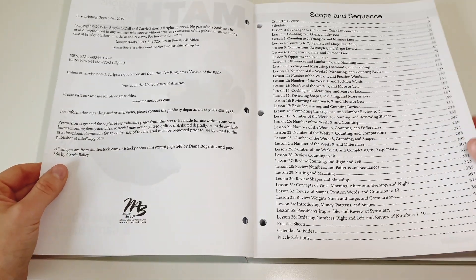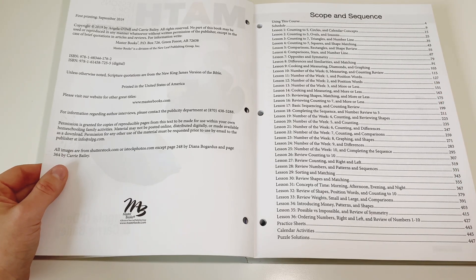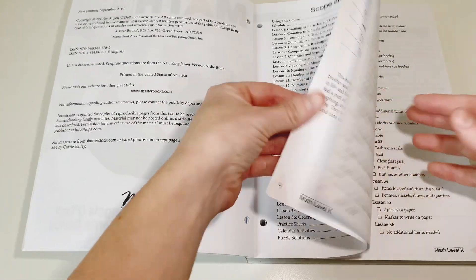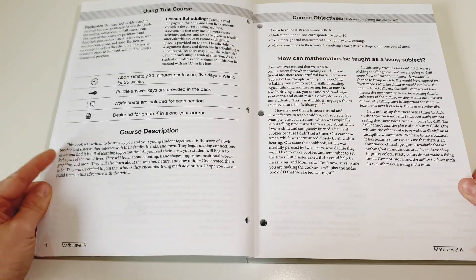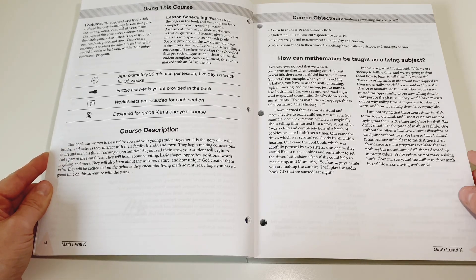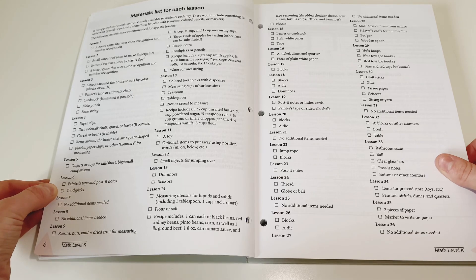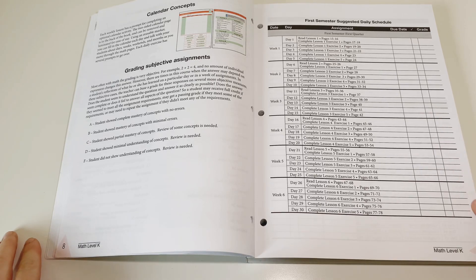This is the scope and sequence, and as you can see there is a lot of repetition — and that is what Masterbooks is all about: repeating simple concepts until the children have mastered them. We also have a description of the course and how mathematics can be taught as a living subject, followed by the material list for each lesson and then the suggested daily schedule.